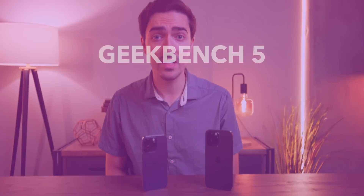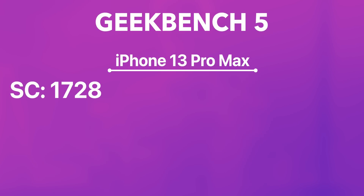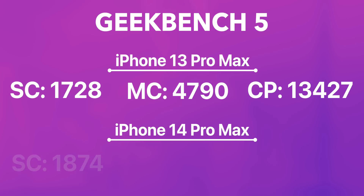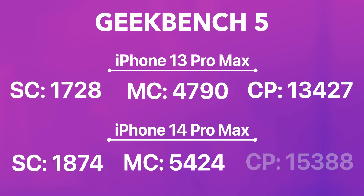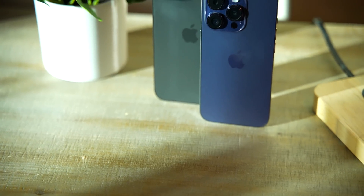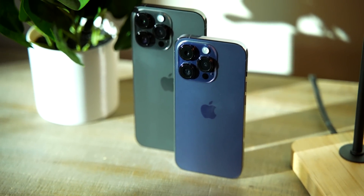We'll start with Geekbench because that's what pretty much everybody uses. Looking at the iPhone 13 Pro Max, we see a single-core score of 1728, a multi-core score of 4790, and a compute score of 13,427. The new iPhone 14 Pro tests higher in all three categories: 1874, 5424, and 15,388. Curiously, that single-core performance is only about 14% faster compared to last year, which is strange given the new manufacturing process.